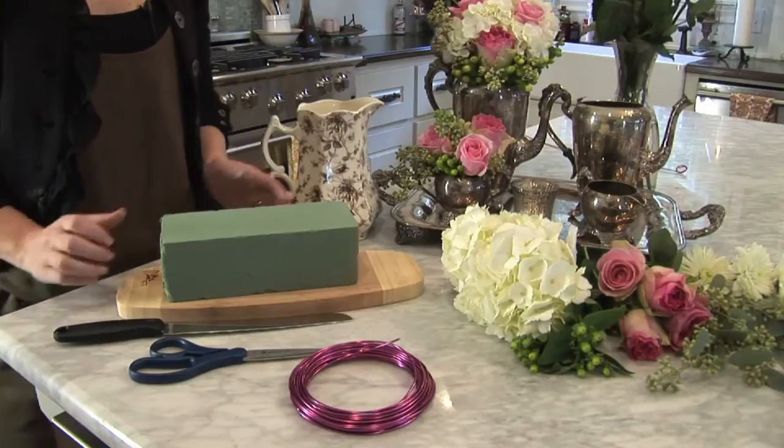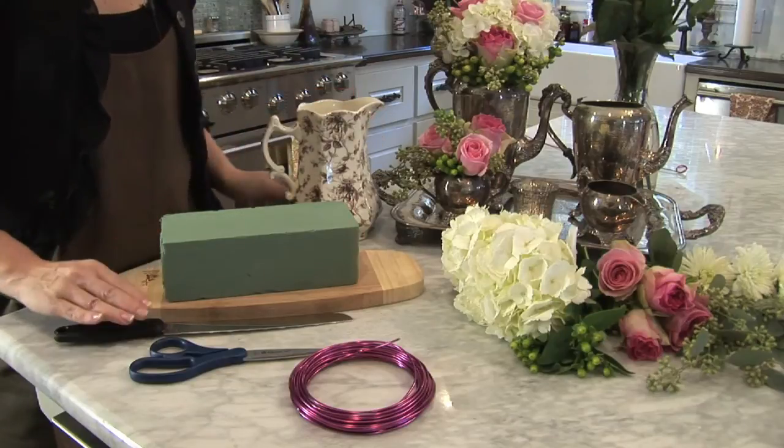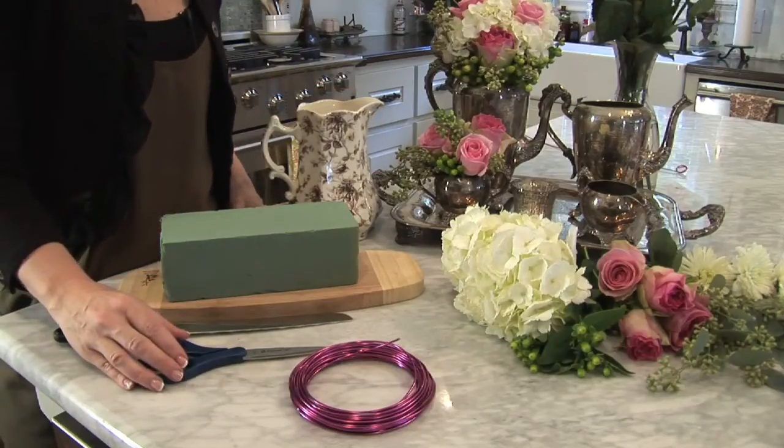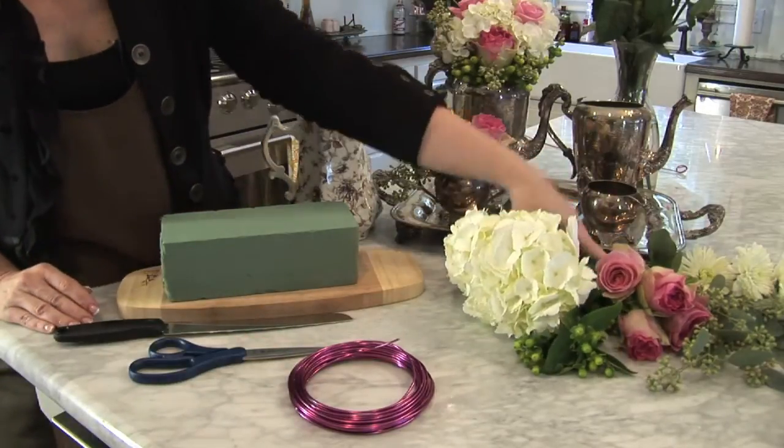The materials you will need are wet floral foam and some water, a knife, a pair of scissors, some aluminum wire, and a mix of flowers that you might enjoy.